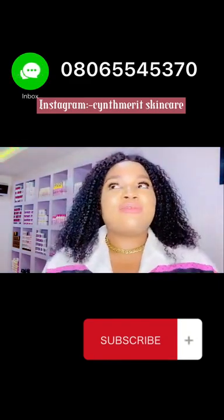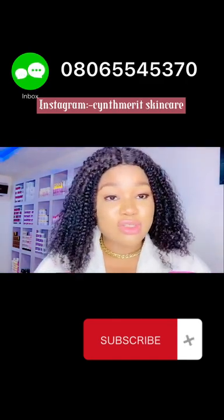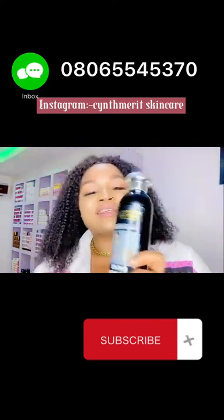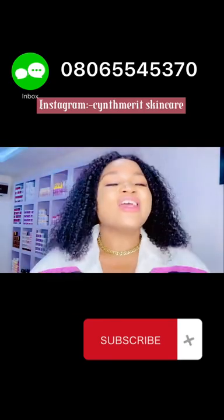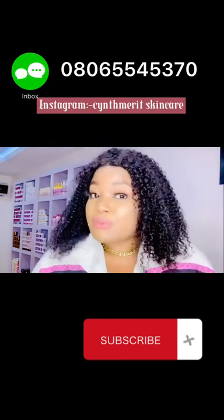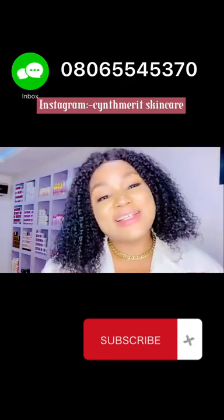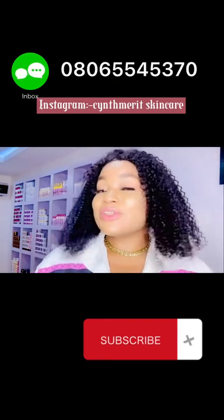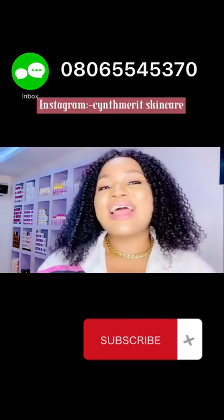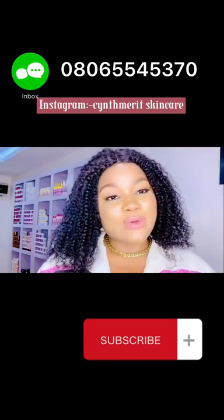Not everyone watching this video is into skincare, and that's okay. If you're just looking for something to brighten and whiten your skin, just get this lotion, mix in the serum, and you're good to go. This lotion is very good as long as you don't abuse it — I always say, if you abuse a product, the product will abuse you back. So don't abuse it. This is the end of today's video. Stay tuned, subscribe if you haven't, and turn on the notification bell.